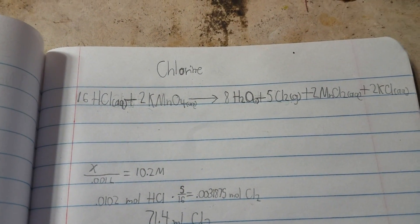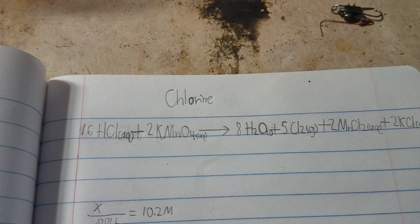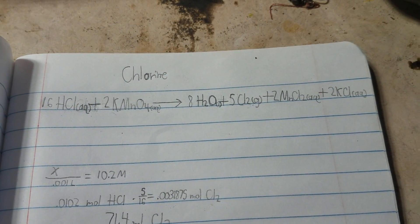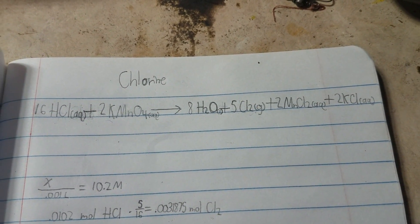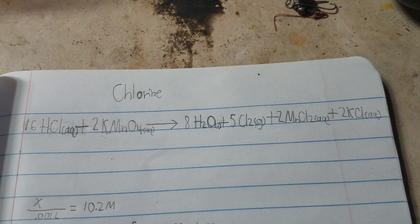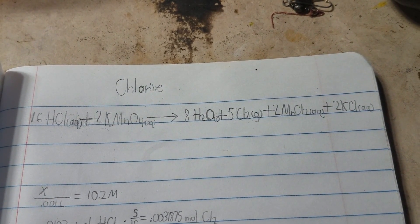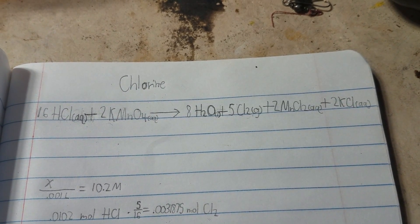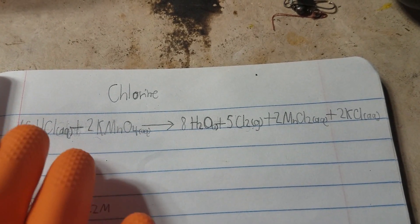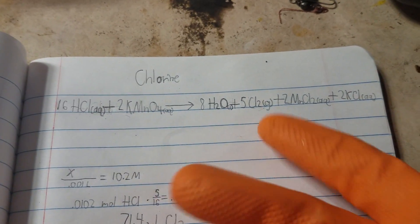Here's the chemical reaction I will be using to produce elemental chlorine. I will be using hydrochloric acid and potassium permanganate. Potassium permanganate is a potent oxidizer — this manganese atom has a charge of positive seven, meaning it's very electron deficient. So it's going to snatch those electrons from the negatively charged chlorine in HCl and liberate elemental chlorine gas.